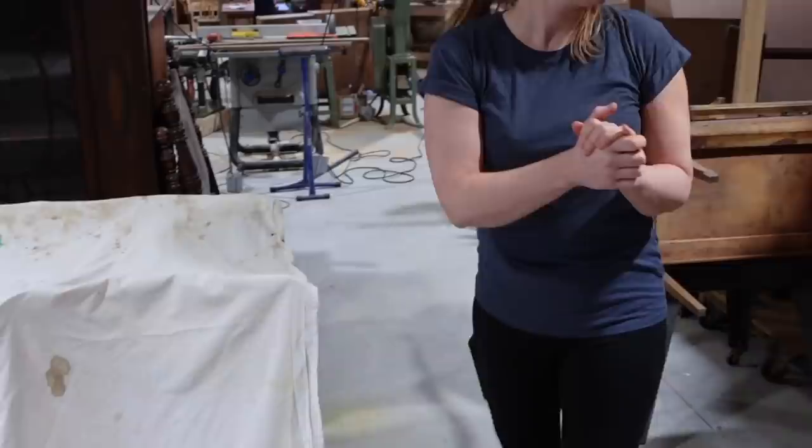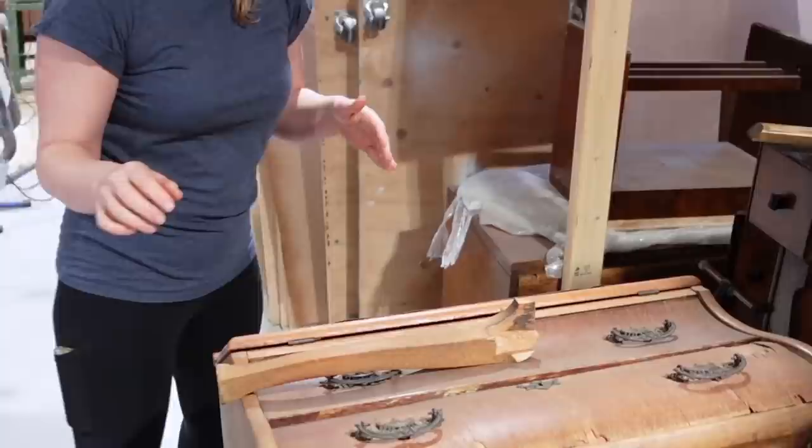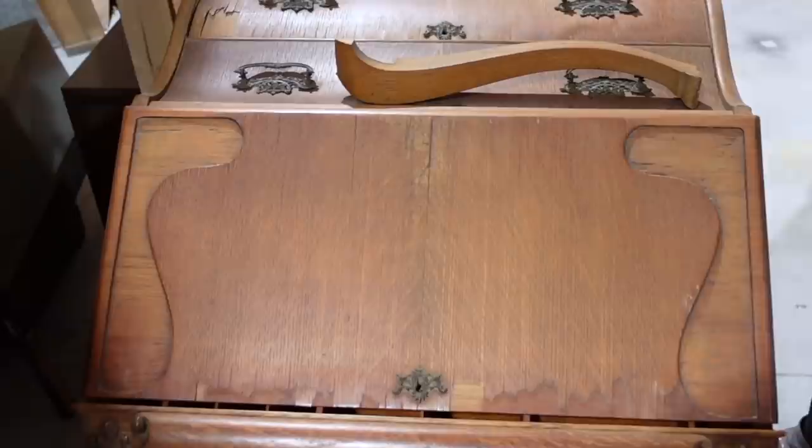A couple really exciting projects in the works — we had a couple of desks come in. Check this thing out. It is going to be a big one, guys. Curved surfaces with veneer issues — so many veneer issues. Broken legs. It is a family piece with all the original brass hardware. Beautiful quartersawn oak, but it needs some help. So stay tuned for that.